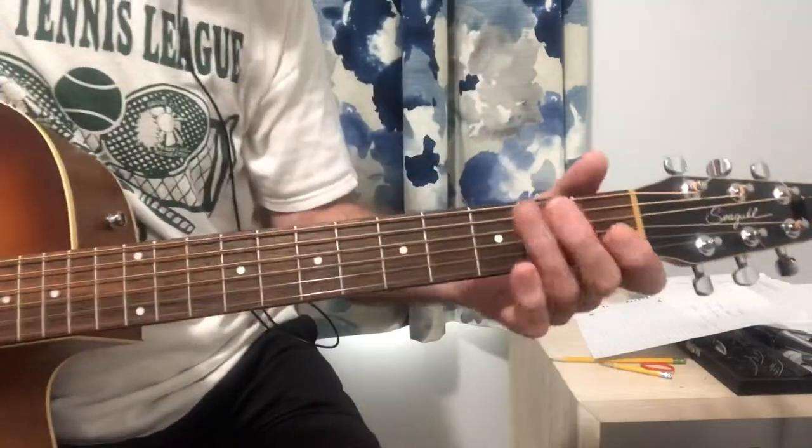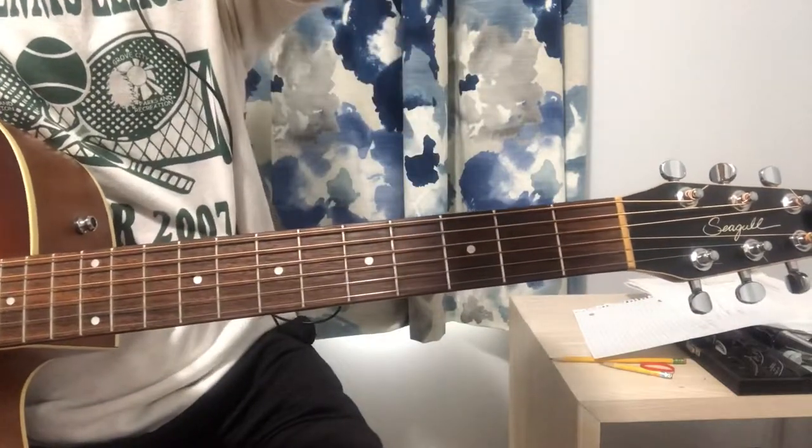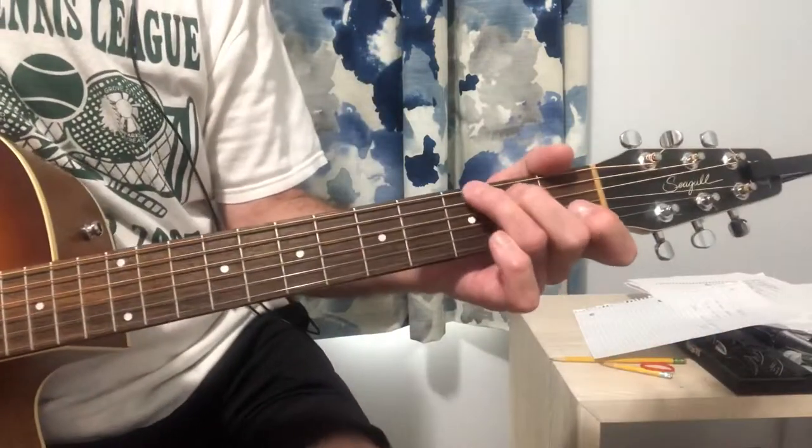Okay, so we'll just kind of go through this and show you how it goes. I apologize for my singing, but here we go.